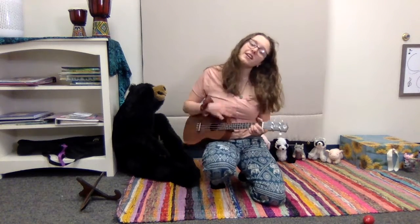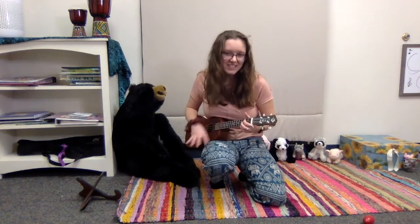We're gonna yawn, yawn, yawn our sleepies out. Yawn, yawn, yawn our sleepies out. Yawn, yawn, yawn our sleepies out. And wiggle all our waggles away. Shake, shake, shake your sillies out. Shake, shake, shake your sillies out. Shake, shake, shake your sillies out. Wiggle all your waggles away!